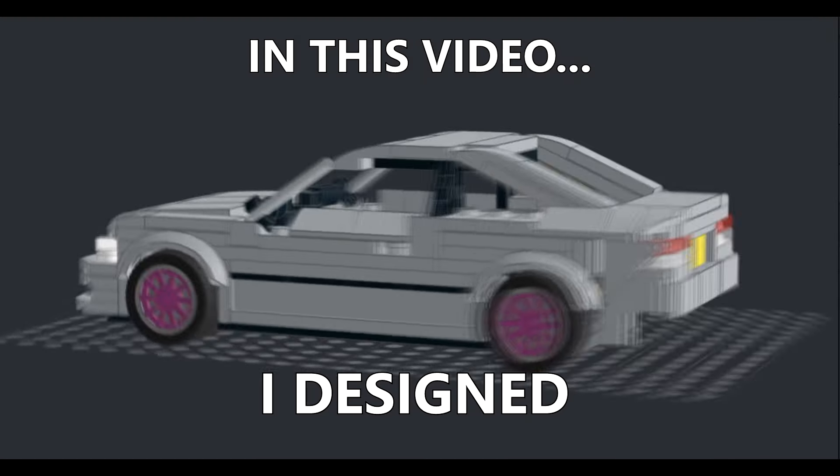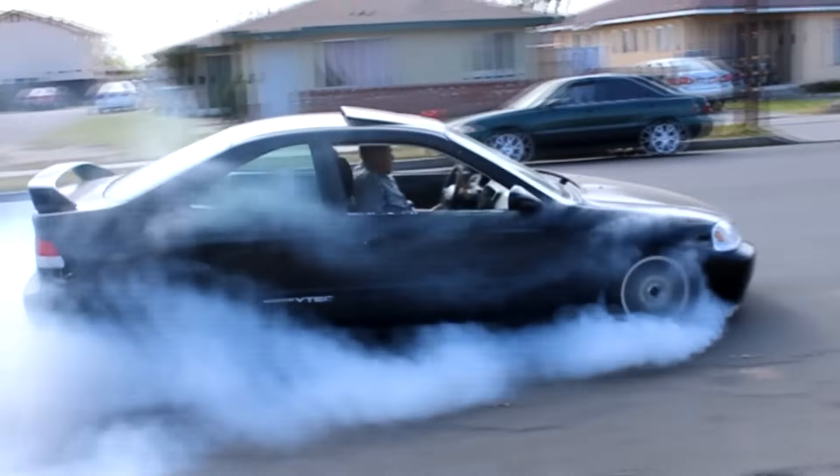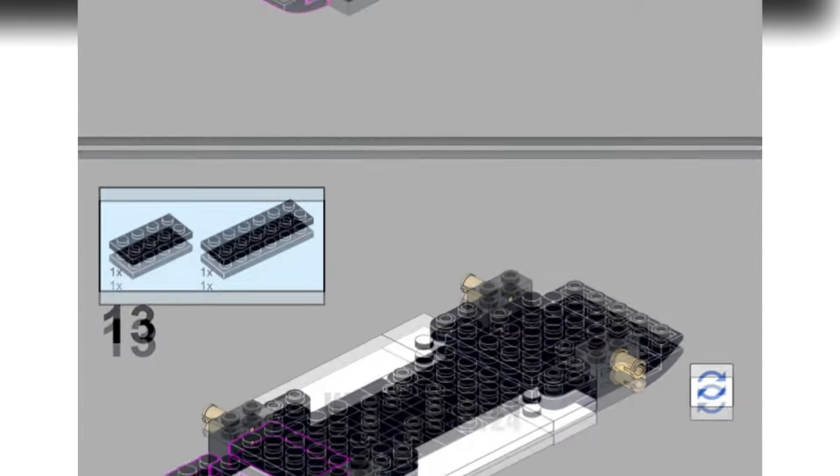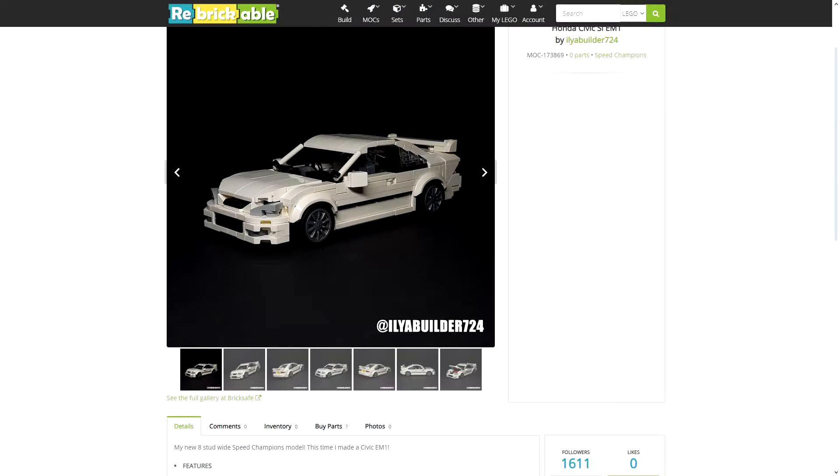In today's video I'm gonna show how I designed and built a LEGO Honda Civic. Before the video starts I just wanted to say that all instructions can already be downloaded for free on my Rebrickable page.